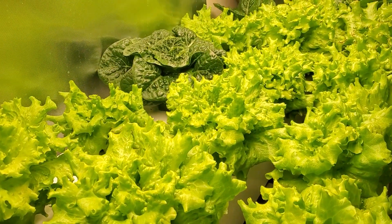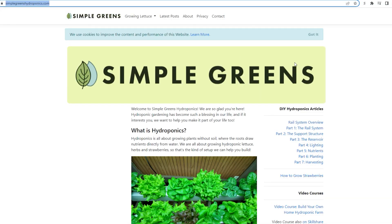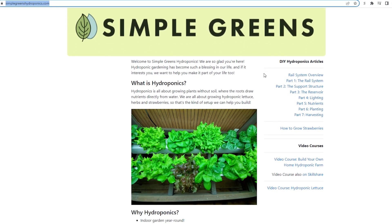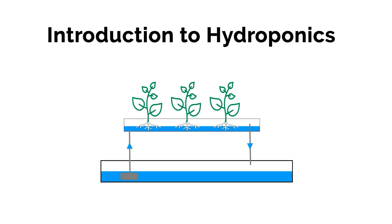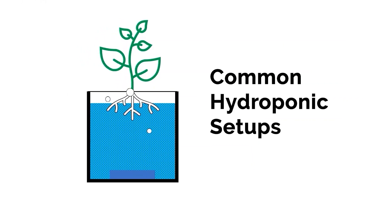If you haven't built a hydroponic system and you're interested in learning more, I have a website where I show tutorials on how to build systems like this and how to set them up and run them. I also have an online video course if you want a video version of that. Check those out if that's something you'd like, and thanks for watching.